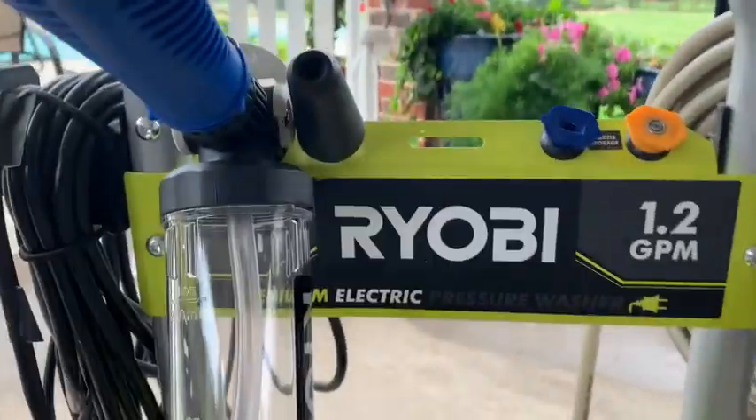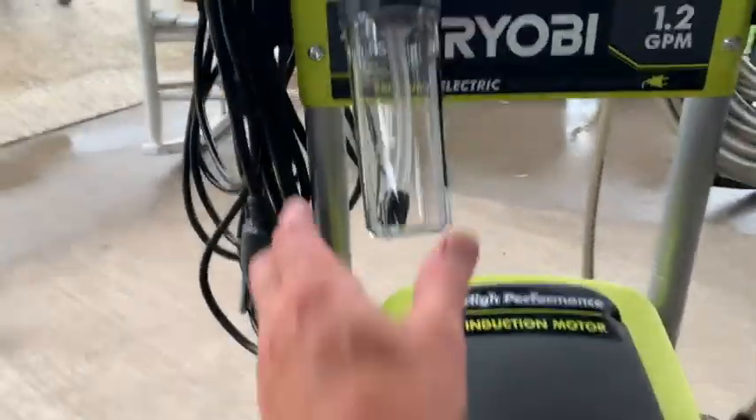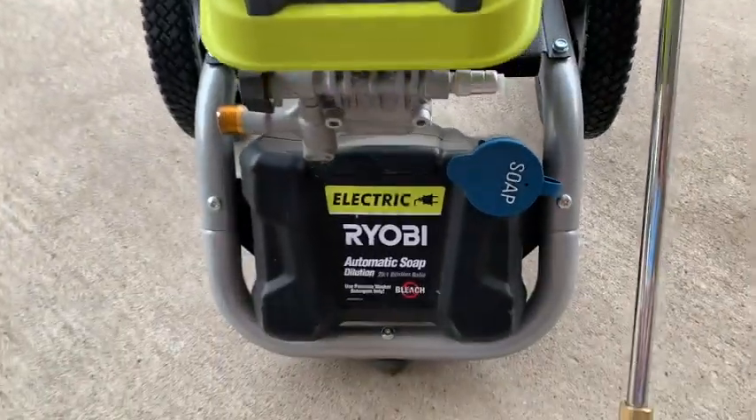What are we reviewing? It is the Ryobi 1.2 gallon per minute, 2300 PSI premium electric power washer. That's right, let me tell you about this thing.